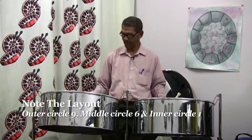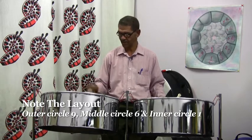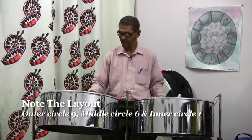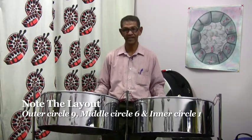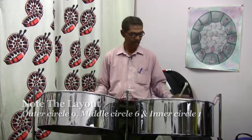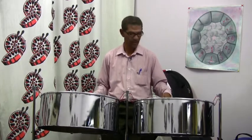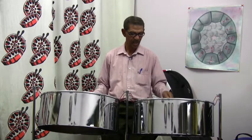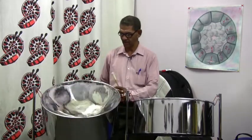On this pan, there are nine notes on the outer circle, six notes on the middle circle, and one note on the inner circle. On the left, the same thing applies — nine notes on the outer circle, six notes on the middle circle, and one note in the inner circle. I'll just flip the pan around so you can see what I'm speaking about.